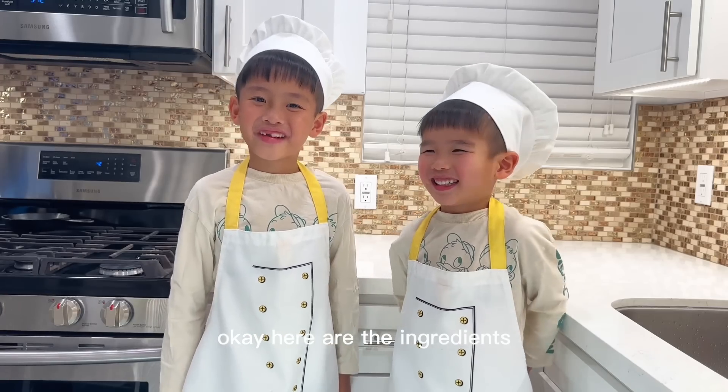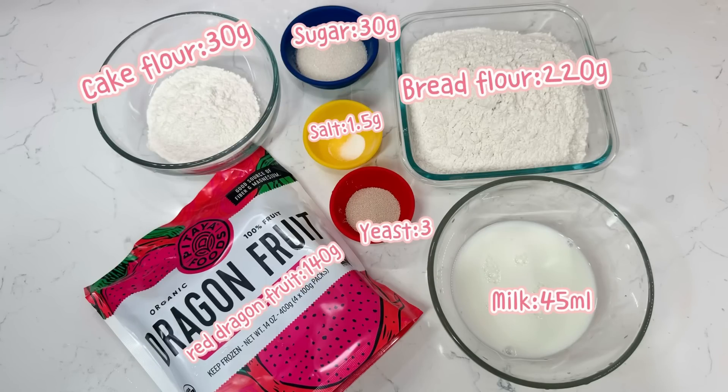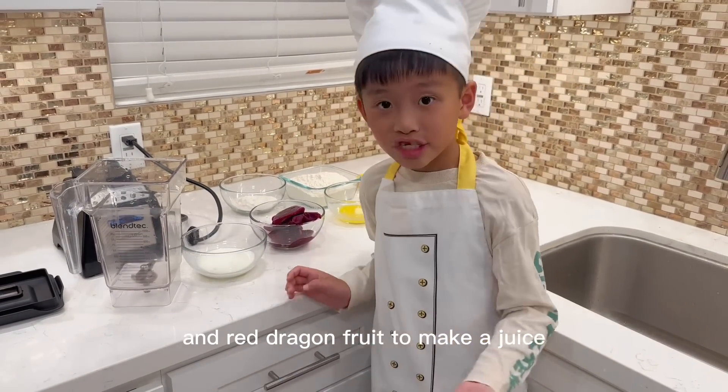Ok, here are the ingredients. First, blend the milk and red dragon fruit to make a juice.